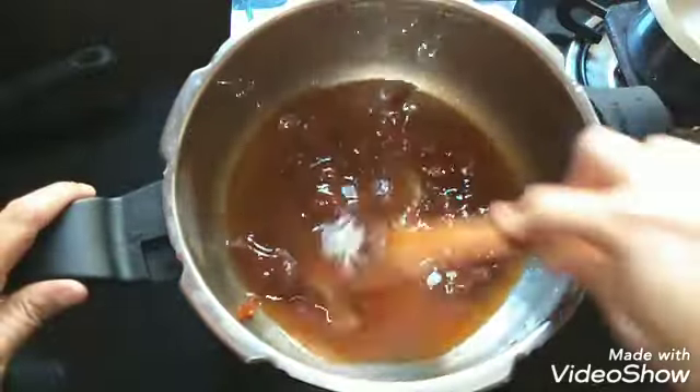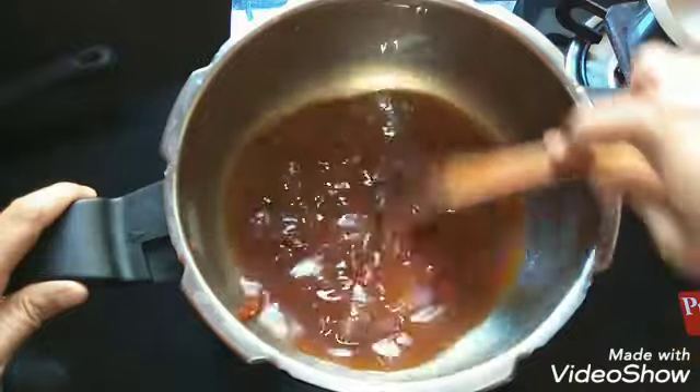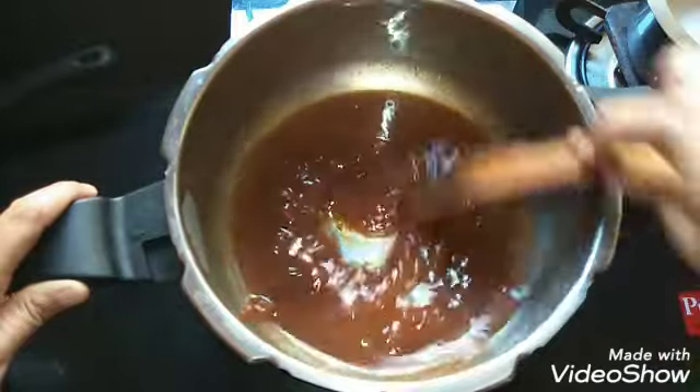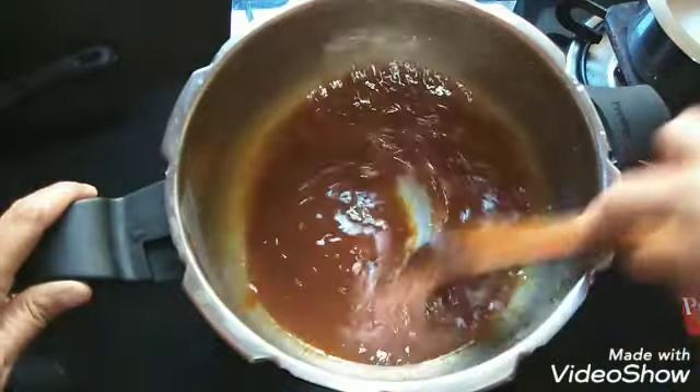If you don't have the Chakka Varati, what you can do is take the required quantity of jackfruit pieces, cook the jackfruit in a pressure cooker, and then cook it well with jaggery syrup and thicken it.